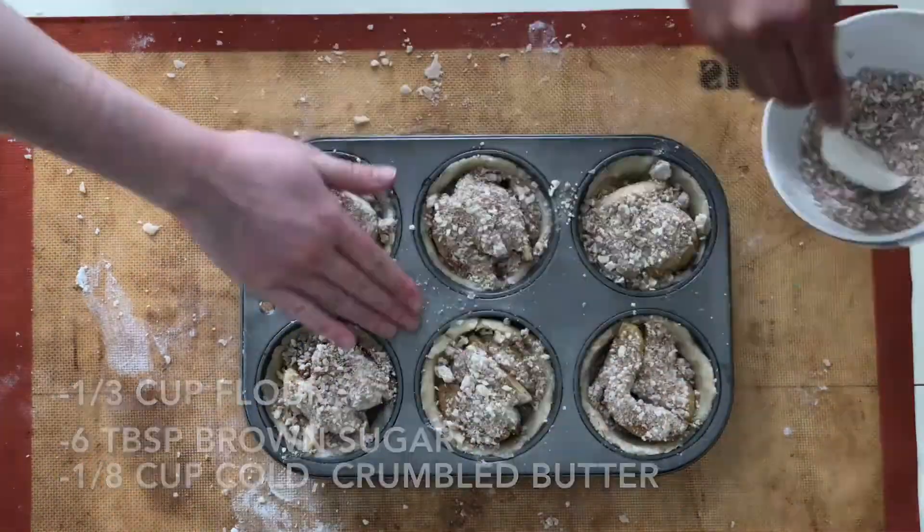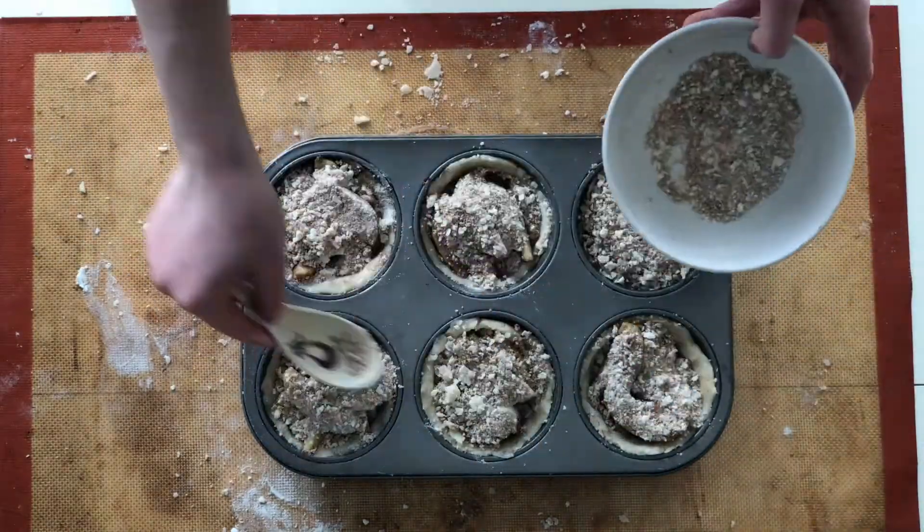Generously top each of the tarts with a crumble. Once you get your finished product out of the oven, make sure you cool it for five to ten minutes.